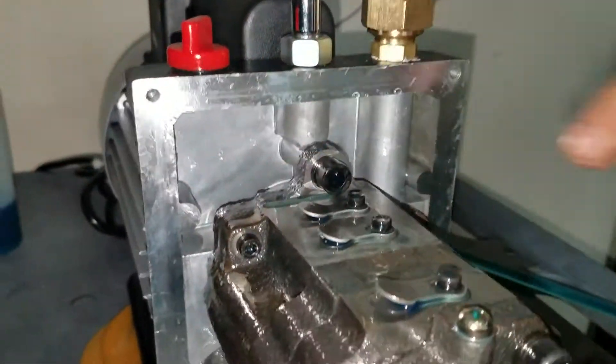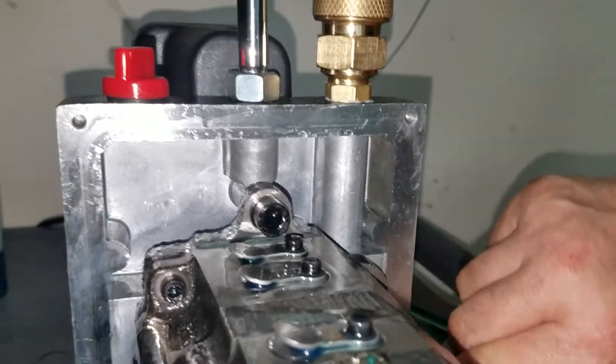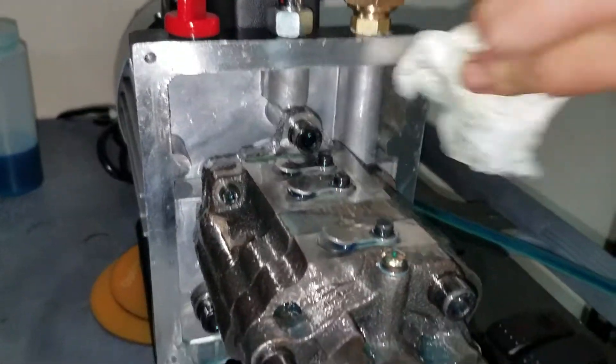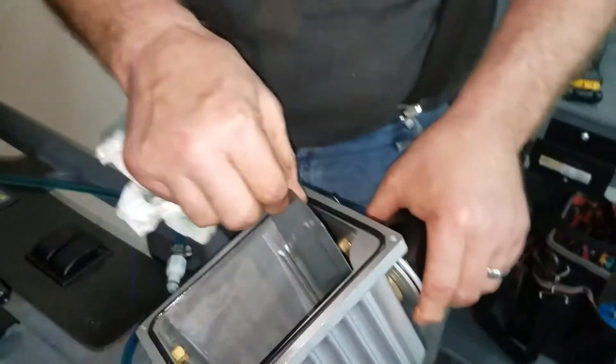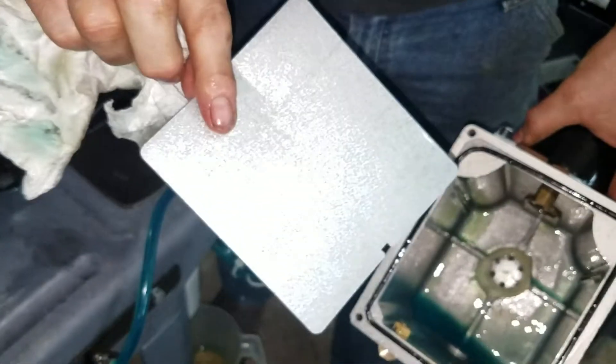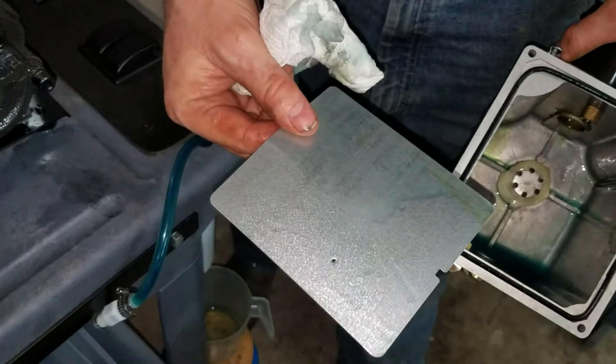Look how nice and shiny all the aluminum is. It's absolutely beautiful. To do this is really two major steps. Everybody talks about the splash guard needing to be stainless steel — there's the galvanized one after 60 batches.